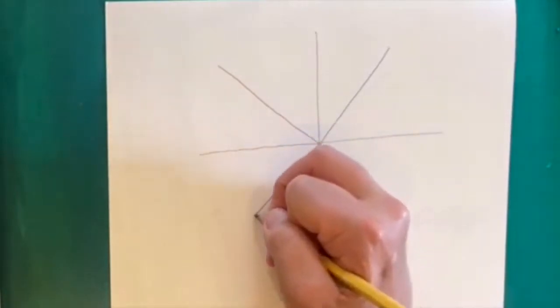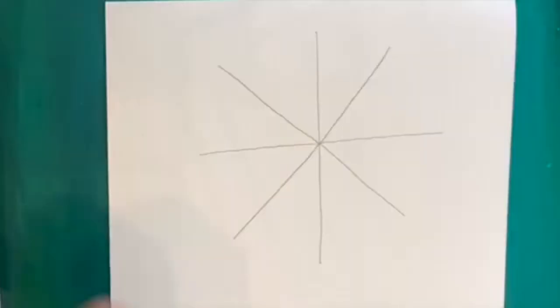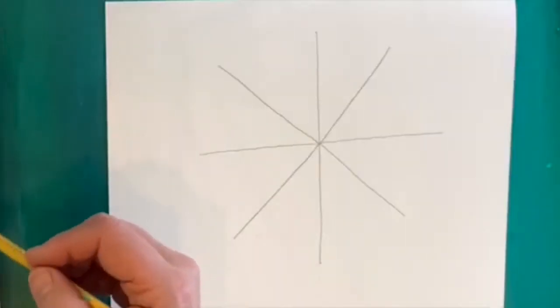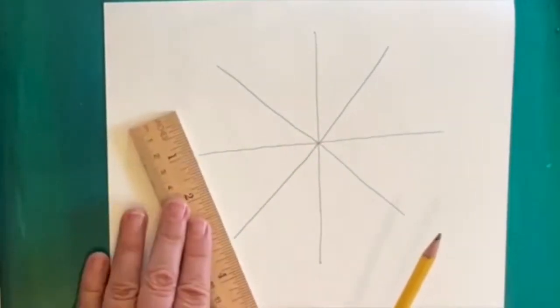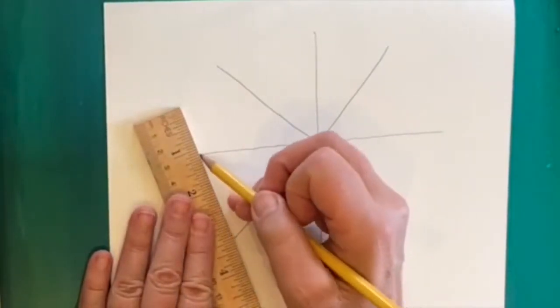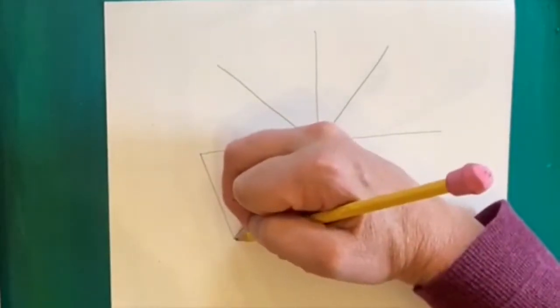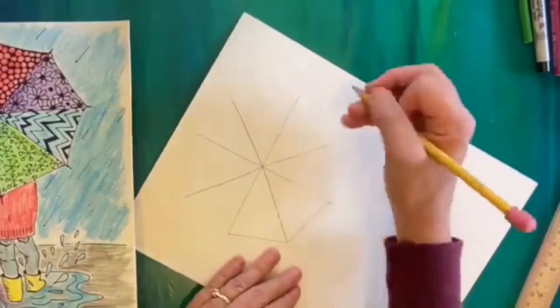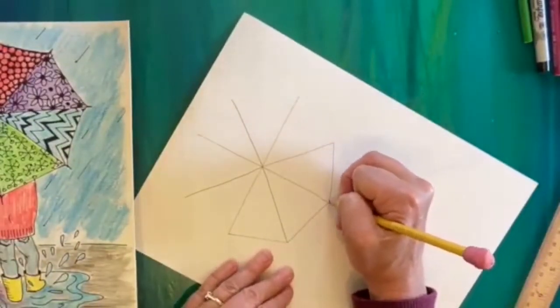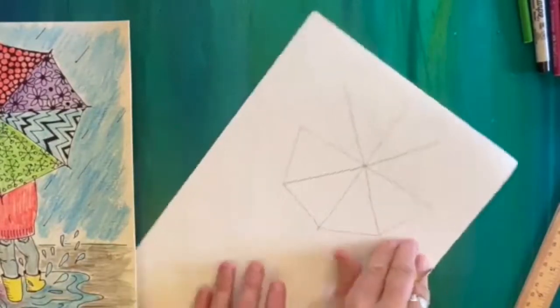Now we have eight panels, so our umbrella looks kind of like an octagon. You could very slightly curve these lines if you wanted, or go very straight, or even use a ruler to connect the lines. I find it easier to move my paper as I go — you might find the same thing.